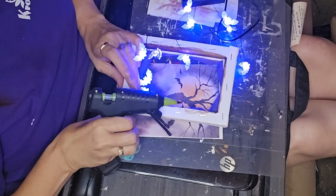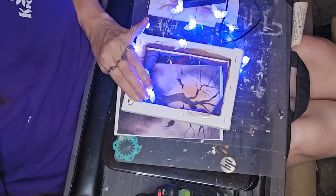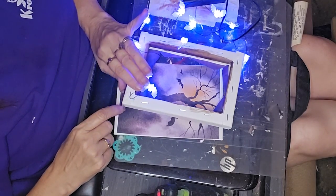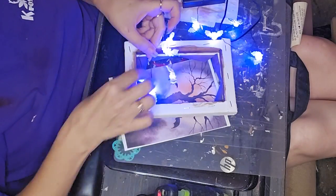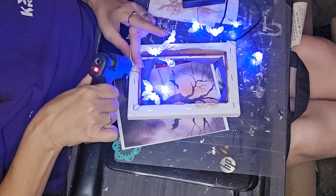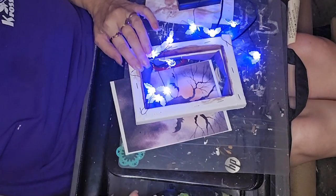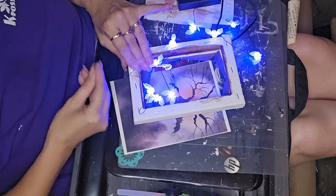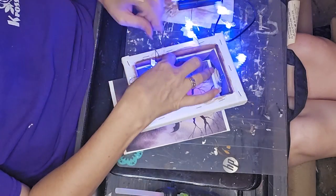I stopped at Dollar General on my way home before starting this project and happened to see these little purple bat lights — I had to have them. So I decided to incorporate those into this busted canvas. I might go back in and take a few of the bats off the string because it kind of looks too cluttered. Let me know after you see the finished project what you think — give me your opinion in the comments.